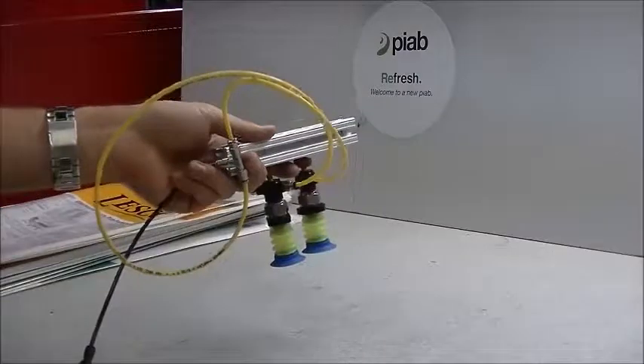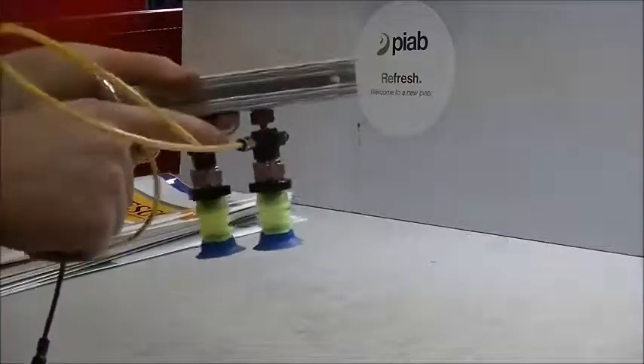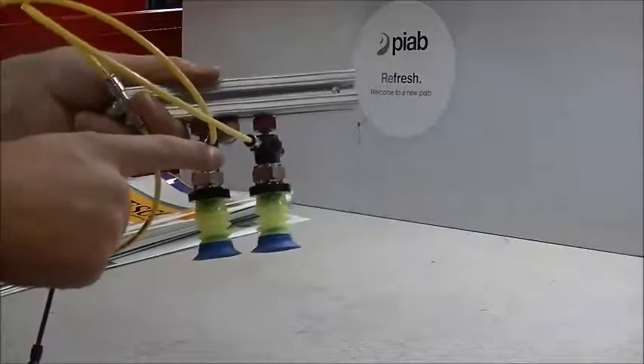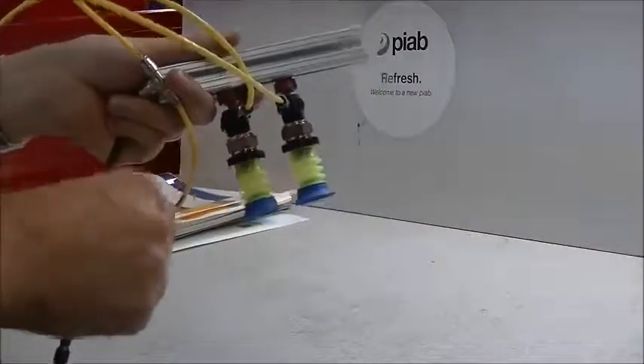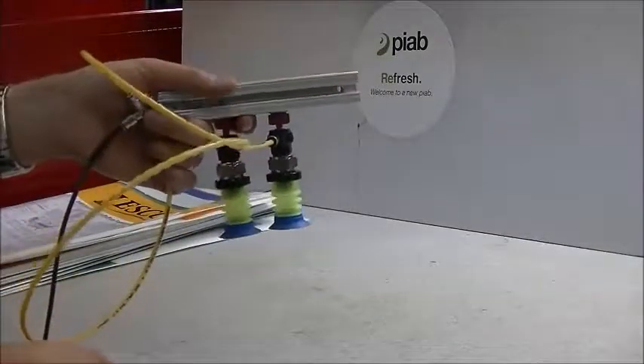Feed pressure going into these VGS 2010 units is about 87 PSI, which is about optimal with an SI cartridge going into them. They generate one CFM vacuum flow, with max vacuum about 22 inches mercury.